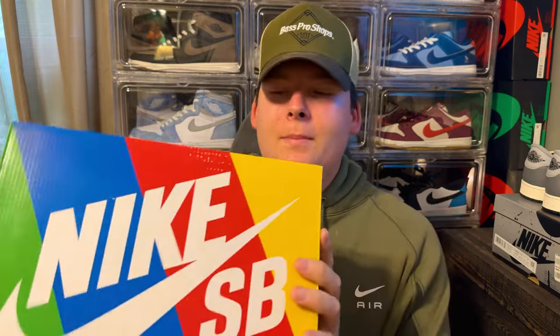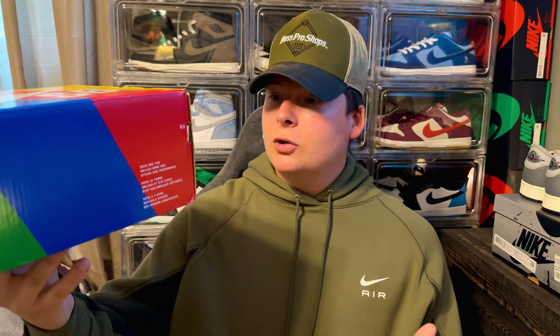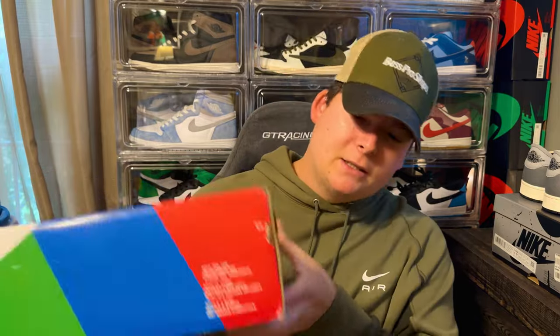You guys can tell by the box it is the rainbow box, so if you know SBs, this is from at least a year or two years old — not the new gray box. The label reads: Nike SB Dunk Low Pro Quick Strike, Olive Gray, Mantra Orange. By that label, do you know what the shoe is? Leave your comment now before we get into it.